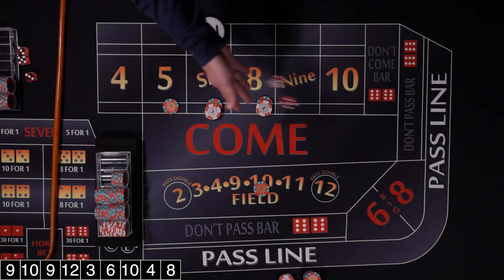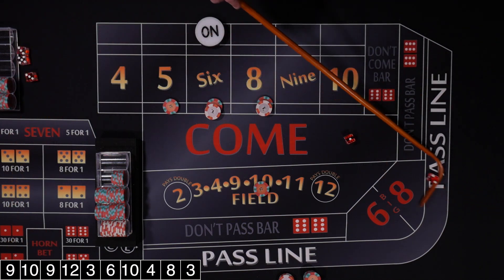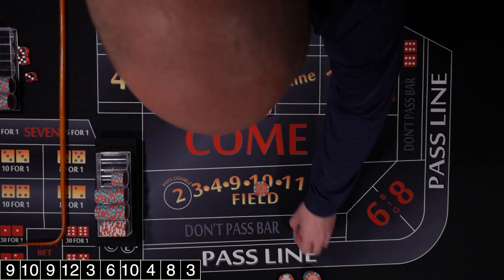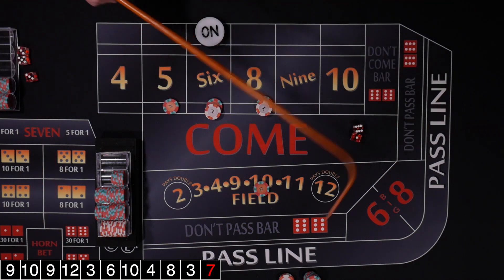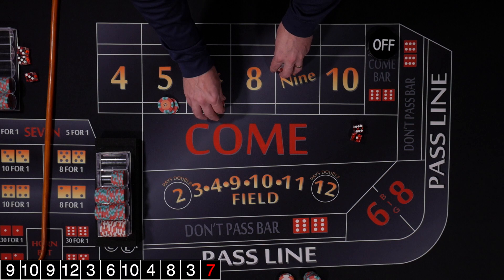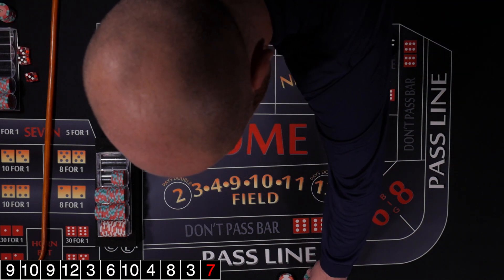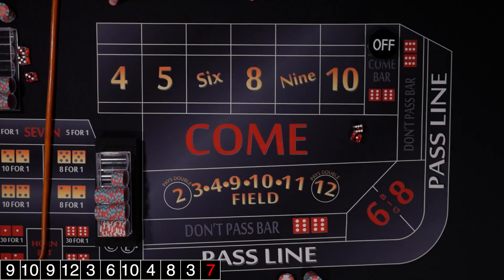Rolled a 3 craps — that's a field winner for us. Then a 7 out. It looks like we won back our initial $44, so we made a little profit on that hand.